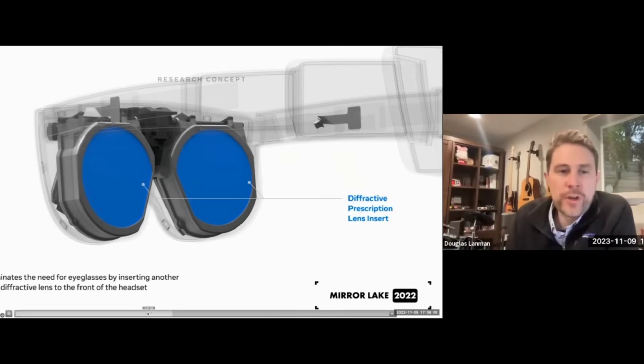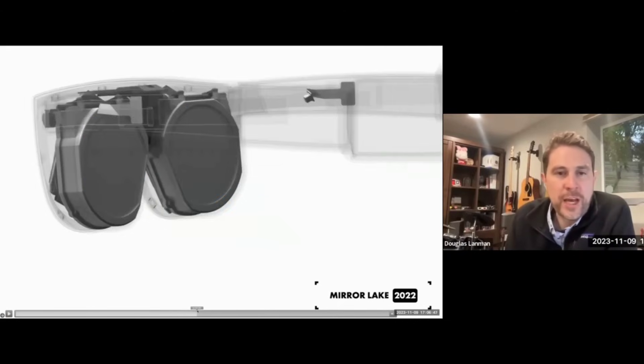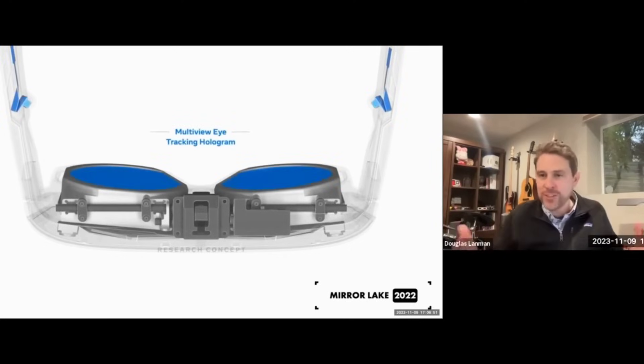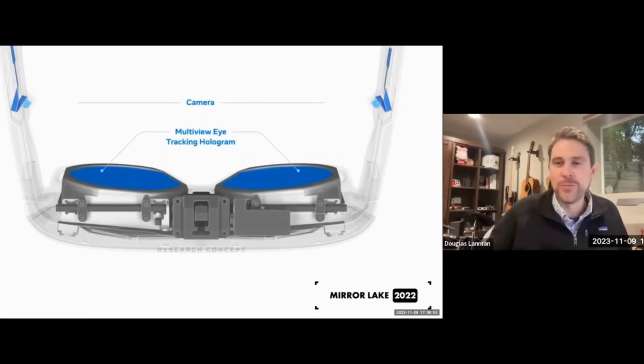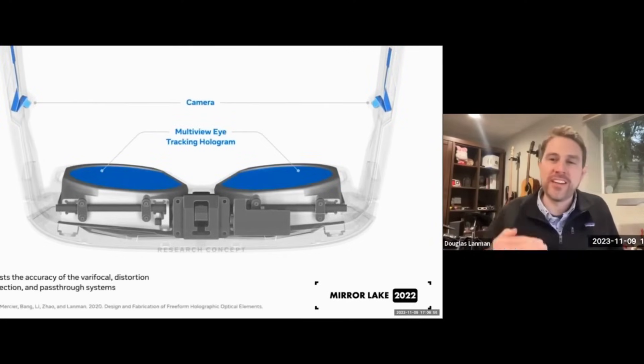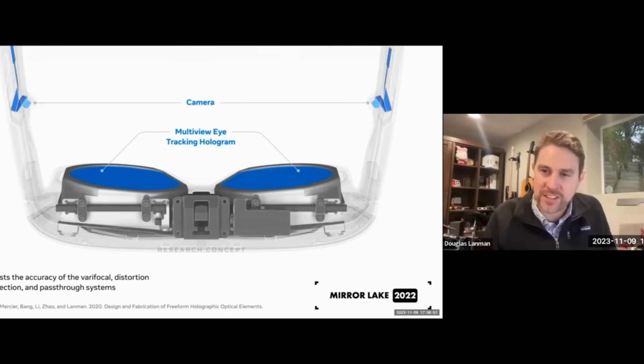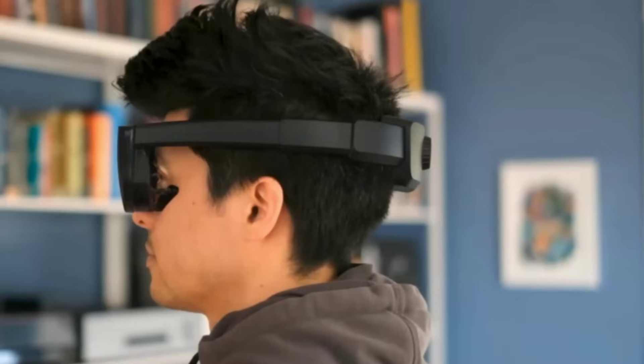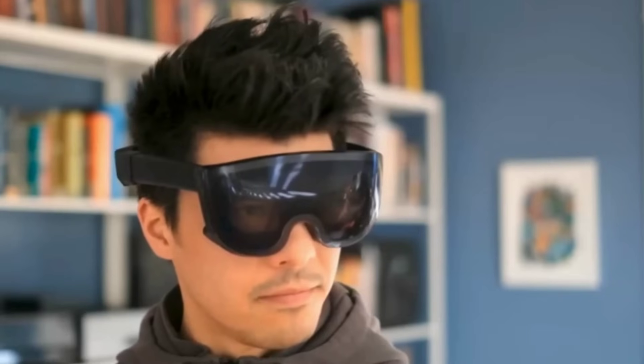At a talk for the University of Arizona College of Optical Sciences, Douglas Landman from Meta's Reality Labs Research Division teased a new rendering of the MirrorLake VR headset prototype to show what future models may be like. He explained that features such as auto-vari-focal focusing, multi-view eye tracking, ultra-thin pancake lenses and reverse pass-through are now all physically possible to achieve, and his engineers have already drawn up real-world parts lists to make this type of lightweight headset a reality.